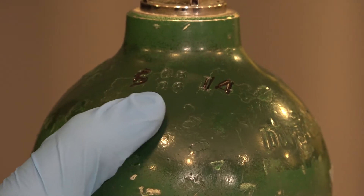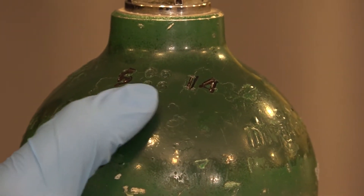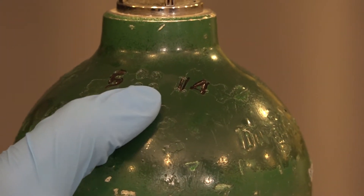Looking at the top of the tank, we look for the date. This one was tested 5 of 2014 — it says 514. It's good for five years, so it will be good until May of 2019.